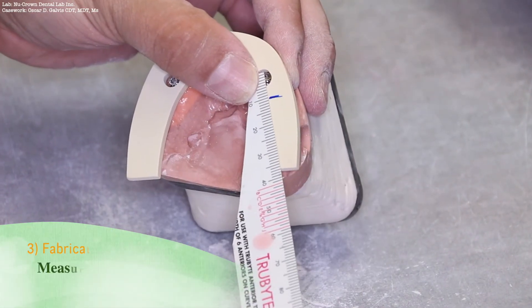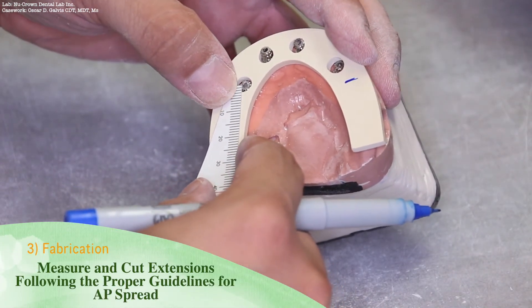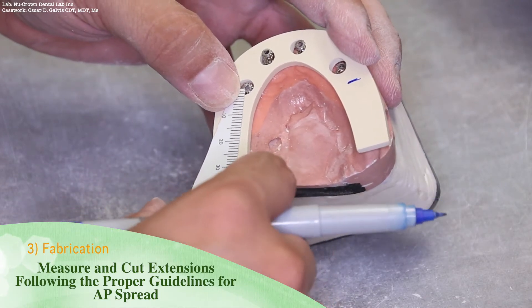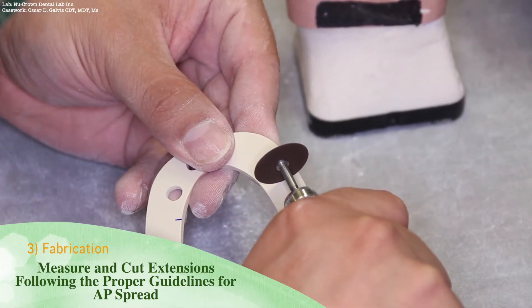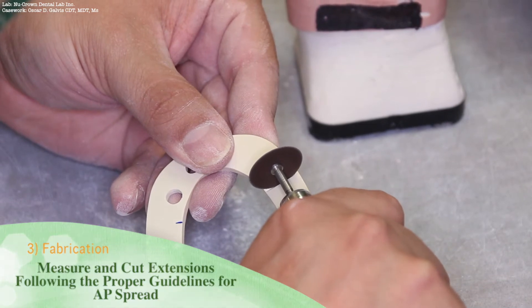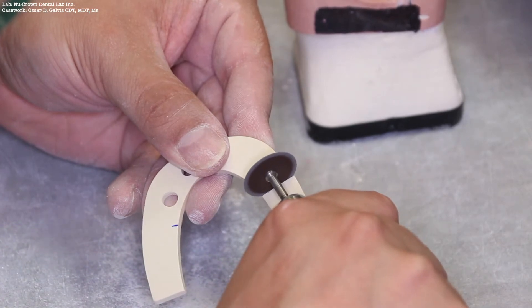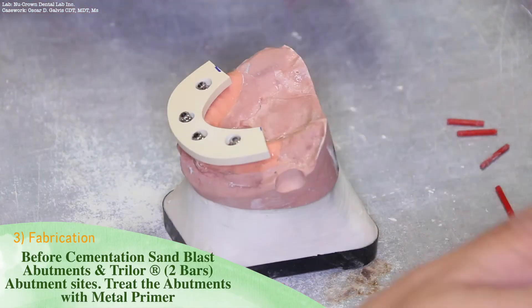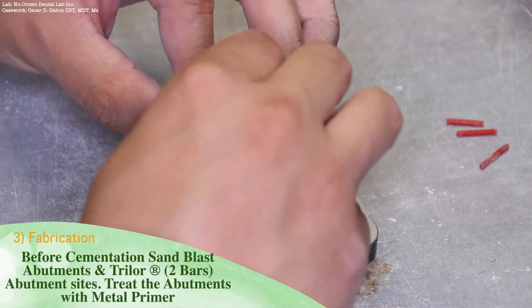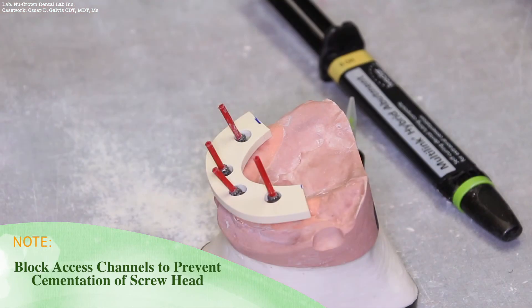Following AP spread guidelines, measure and cut any extensions. Before cementing the Trilor substructure to the titanium abutments, be sure to sandblast the titanium abutments and the Trilor at 2 bars pressure. Treat the abutments with metal primer as well. It is also good practice to block the access holes to prevent cementation of the screw heads.